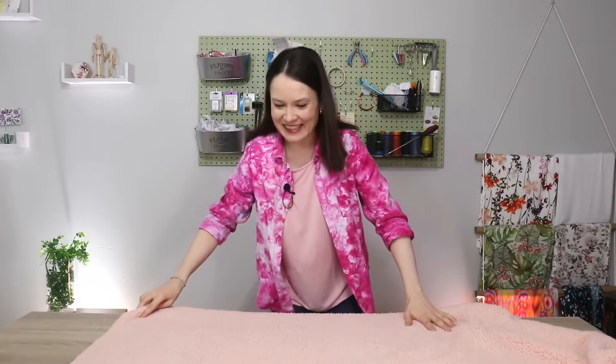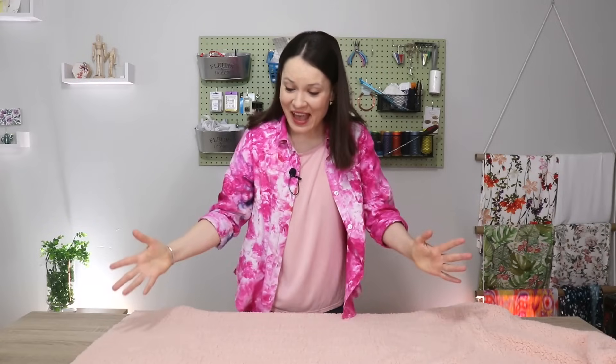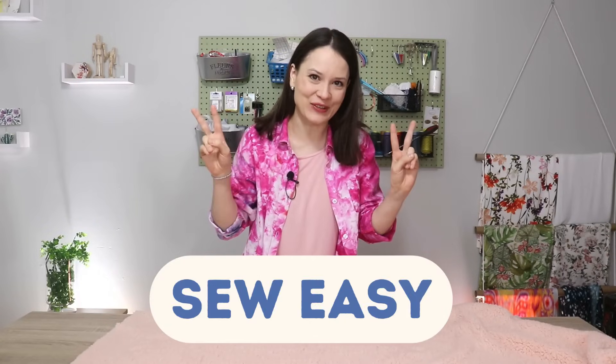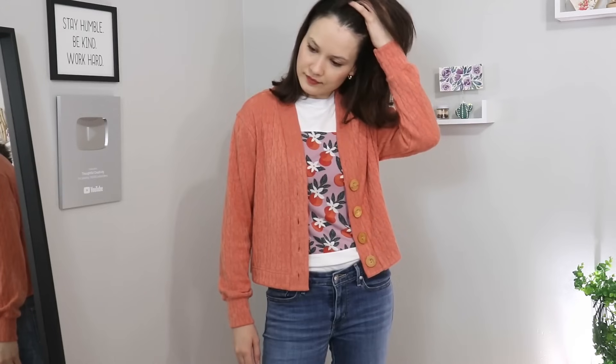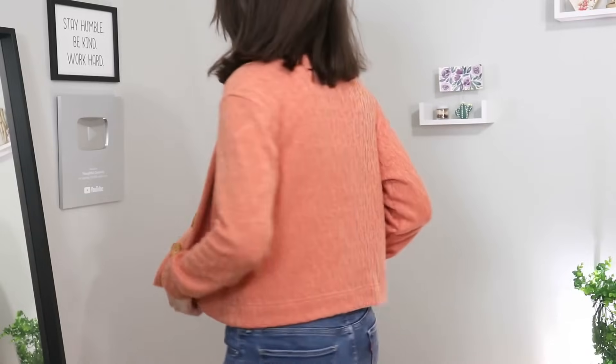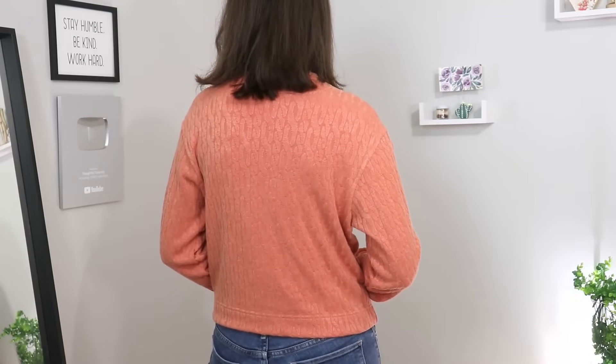Hello my dear sewing friends, it's Alisa here. I'm so happy to see your beautiful faces and welcome to Sew Easy Season 2, Episode 2. In the first episode of the season we made a cardigan, and I'm really happy to report I've been wearing it quite a bit, so I'm really happy with how that turned out.